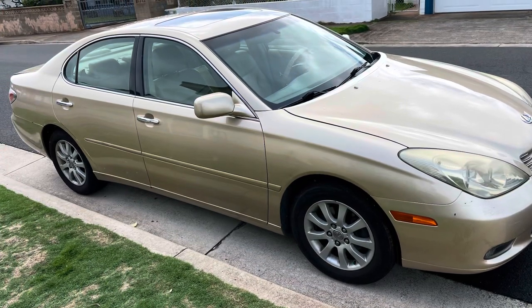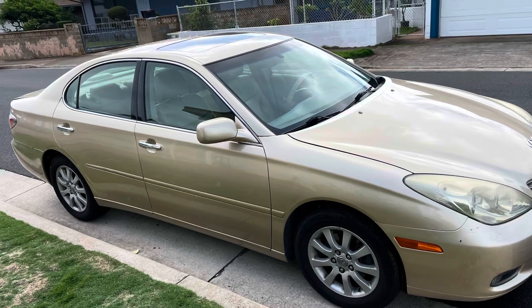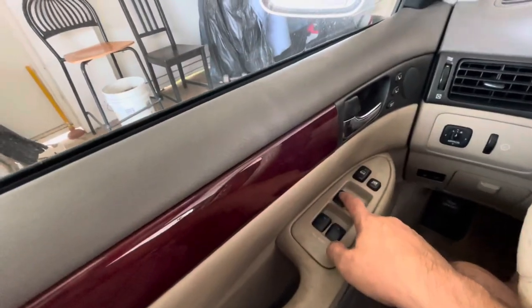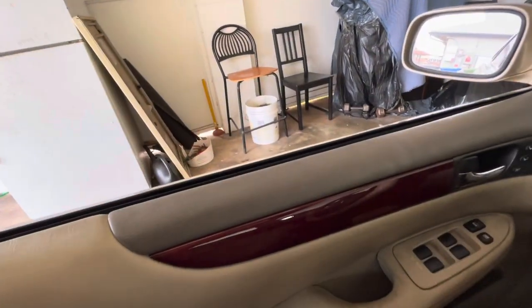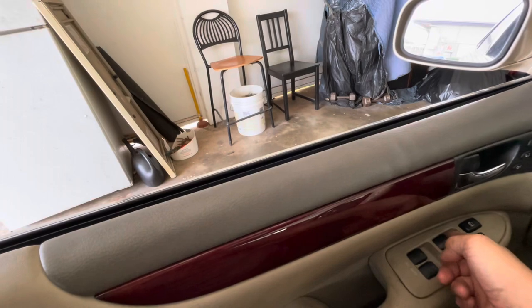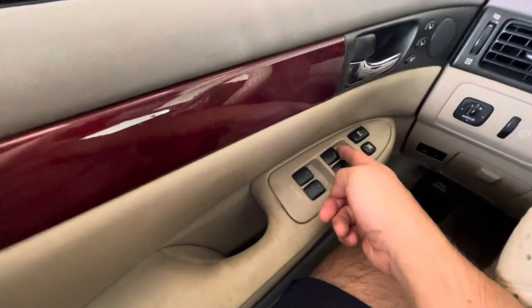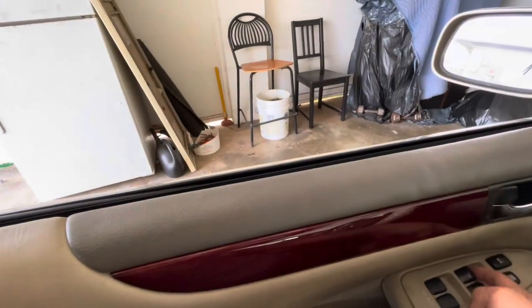I'm actually on vacation right now but I thought I'd record a quick video on fixing a window regulator in a 2003 Lexus ES. The issue is pretty common — you roll down the window and it stops and won't go back up, or it'll go up in just small increments at a time.